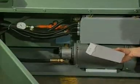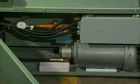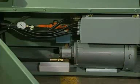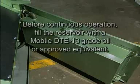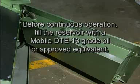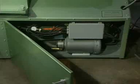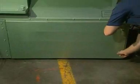An extra hydraulic oil filter is shipped with the machine and should be installed after the initial 40 hours of operation, then replaced every three months thereafter. The hydraulic reservoir located in the cabinet is shipped only partially full of oil. Before continuous operation, fill the reservoir with a Mobile DTE 13 grade oil or approved equivalent. Operating the machine low on oil will cause an overheating condition. Once the hydraulic oil level has been checked and the electrical wiring is complete, the machine is ready for operation.